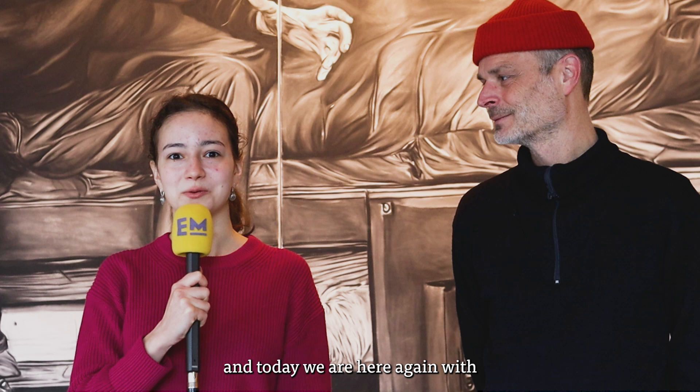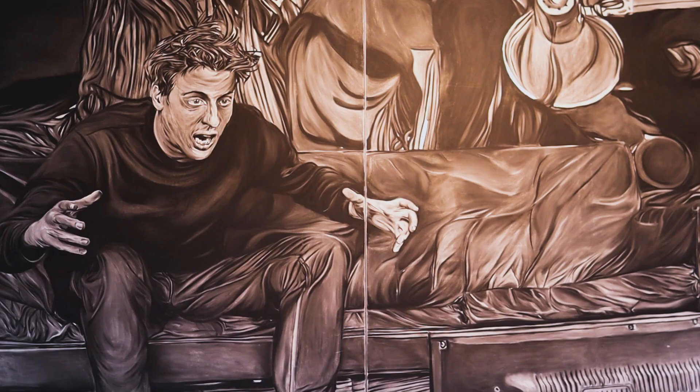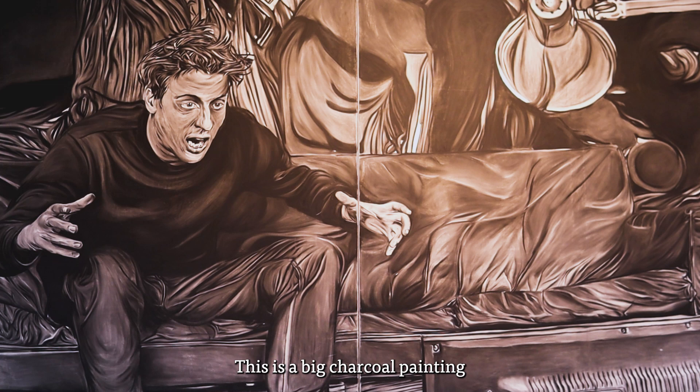Hey guys, I'm Sabina and today we are here again with Luke to discover a new piece of art. This is a big charcoal painting by a Belgian artist named Rinus van der Velde.